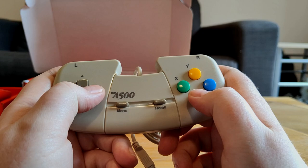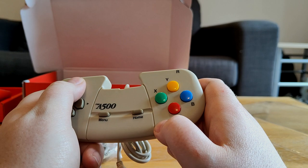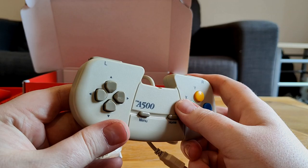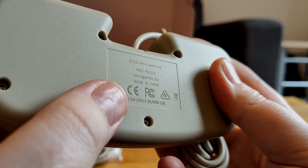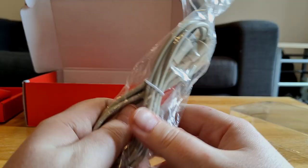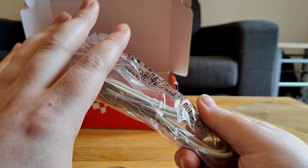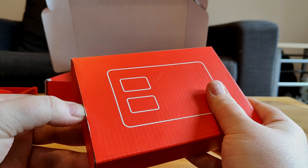The gamepad is definitely not small — that's more than usable. You've got a D-pad and A, B, X, Y — that's Xbox layout. You also have L1 and R1 up top, and a start and menu button you can use to go back to the main menu. On the back there's a little stamp — 2022, Retro Games. I love this cable, it literally looks old trash grey.